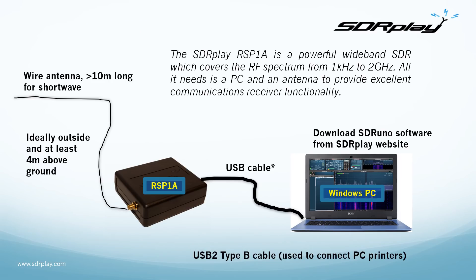The RSP1A is a powerful wideband SDR covering the entire spectrum from long waves through short waves, all the way through VHF and up to microwaves. All it needs is a PC and an antenna. There are just two connections to be made: a USB cable to the PC and some kind of antenna.